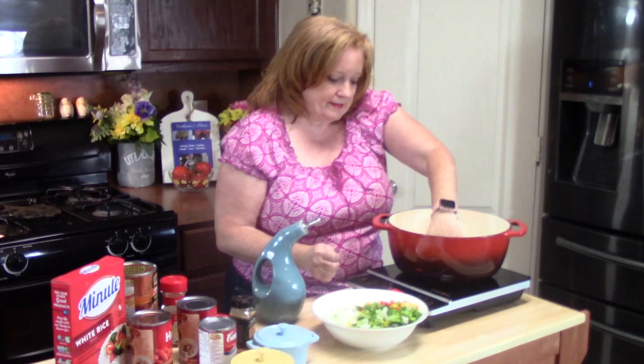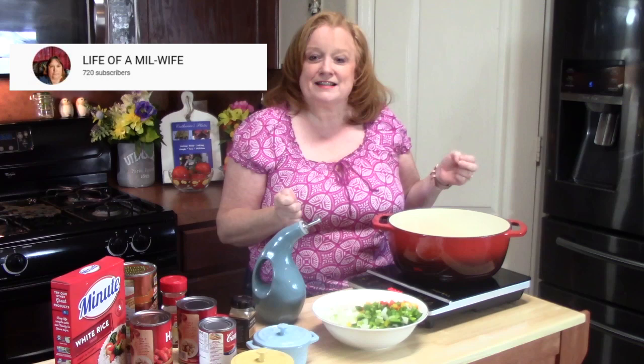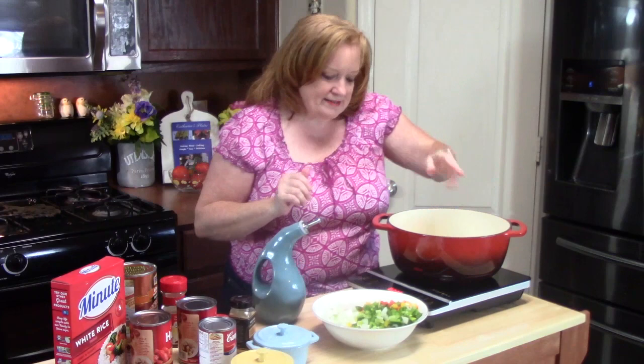So Life of a Meal Wife — their channel — they are Canadian, so they are going to be making my dish, sausage stuffed peppers, and I am making their dish. They're Canadian; I'm down here in southeast Texas, about 60 miles from Galveston, so we're going to see how our two worlds collide with making each other's recipes. We're going to go ahead now and add our veggies.